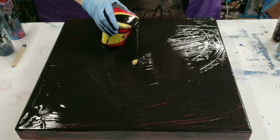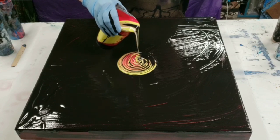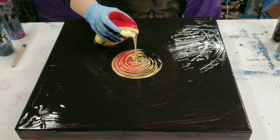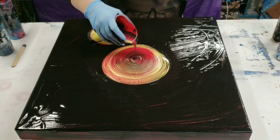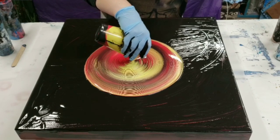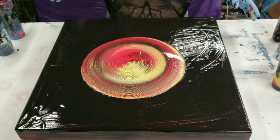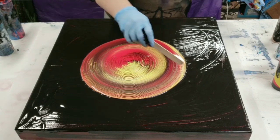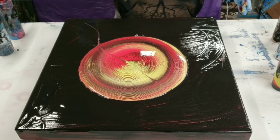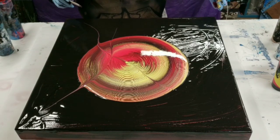Alright, here we go. With the wrecker ring technique, we just take a stick and make some fun lines in here — try not to do it too systematically.